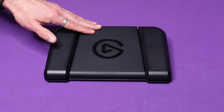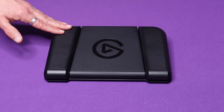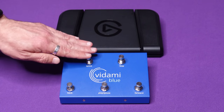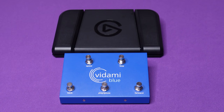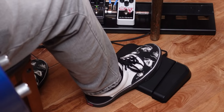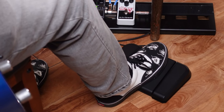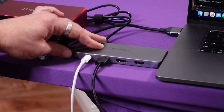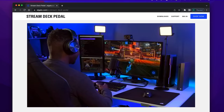I was curious to see if the Stream Deck pedal could be useful in my guitar practice setup too. As it turns out, the Elgato pedal is a viable option if you don't expect too much. Where the Vidami has five buttons on their pedals, the Stream Deck pedal only has three. Though I assume it was designed to work in conjunction with a desktop Stream Deck, it is able to run on its own. It does have to connect to your computer with a USB cable, so if you're hoping to use it with a phone or a tablet, I think you're out of luck.